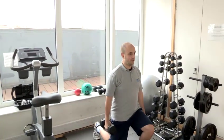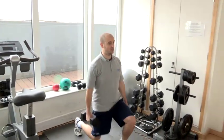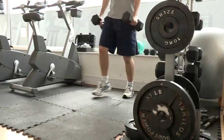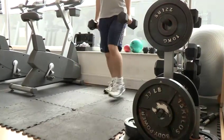So you step forward, keeping the feet shoulder width apart, arms straight, body straight and step back. You bend the back knee so it almost touches the floor, and make sure you don't lean forwards.